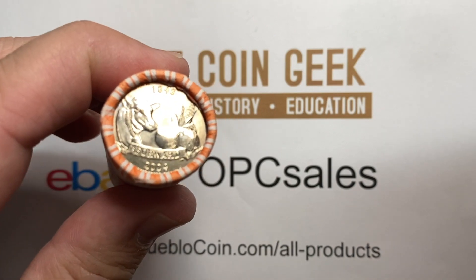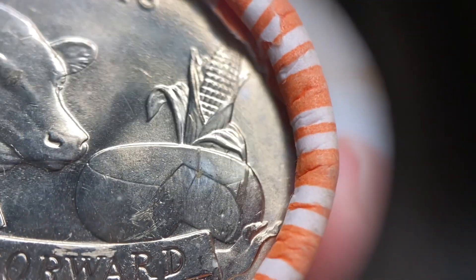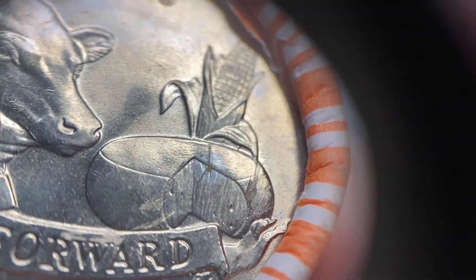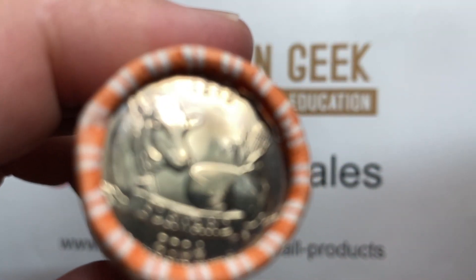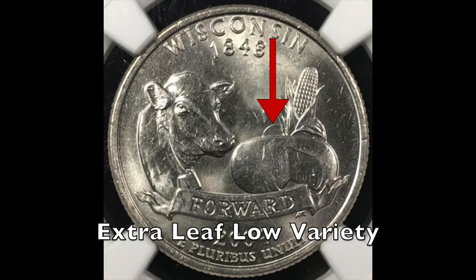For those of you who don't know, on the Wisconsin quarter there are a couple of varieties with extra leaves on them. The leaves will be located below the big left leaf on the corn stalk, right above the cheese wheel. There is the regular variety, which is what this coin is, and then there are two other varieties: one with a high leaf, which runs up and down the side of that big leaf, and the low leaf, which is the more common of the two, which hangs down and over.